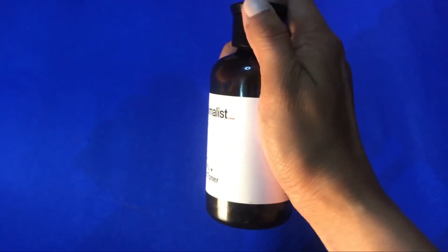If I talk about the texture, it's a very water-like consistency. As you can see, it has no color, no fragrance, and it's a bit transparent.